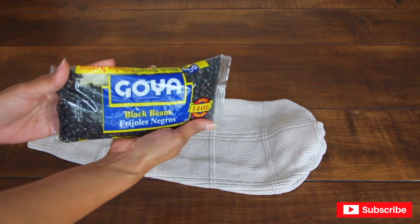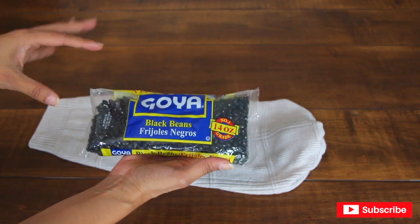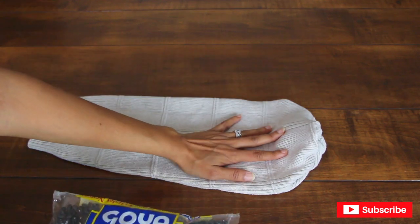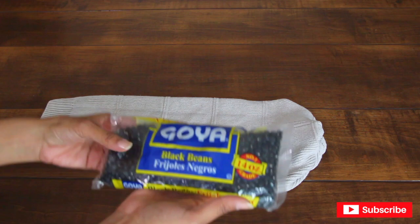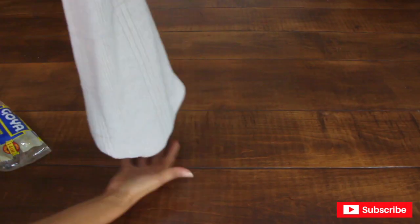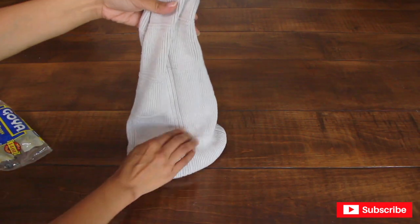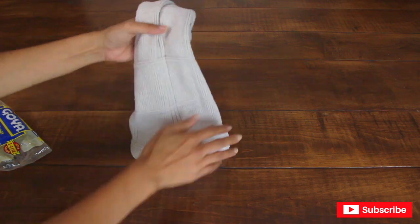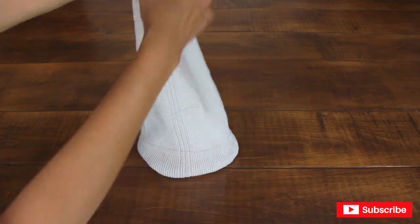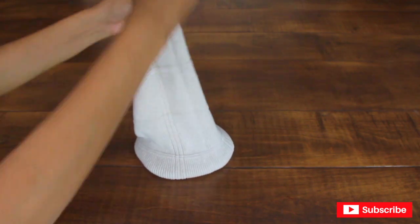Now I'm going to add Goya black beans — frijoles negros. You don't have to use Goya; you can add whatever type of beans you like. Just make sure they're in a smaller size that you're going to place at the bottom of your sleeve, as this is going to add a little weight to your pumpkin. Make sure to distribute the beans evenly — I ended up using the entire bag, but it depends on how big your sleeve is.